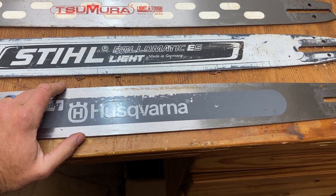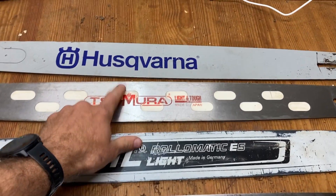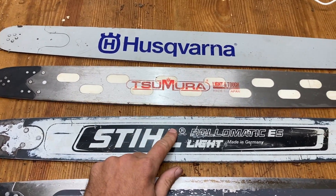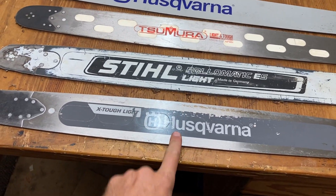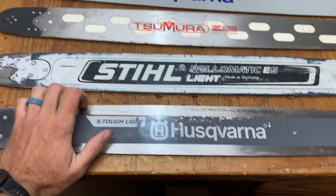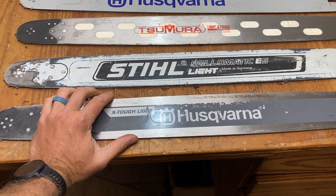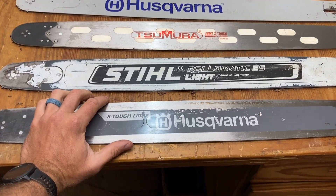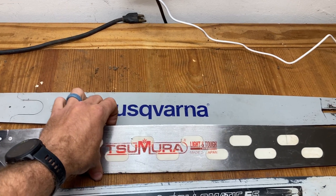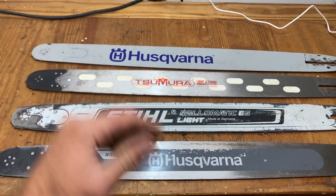Right from the get-go, my opinion is I've weighed these before and I'm pretty sure these two are similar in weight. This one I know is a little heavier than these two, and this one obviously is going to be the heaviest. What you trade off is a little bit of durability or stiffness — this one is the most flexible one when you're using it.